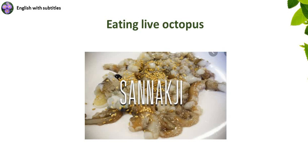Hello, my name is John Nagoski. I have been an English teacher for 20 years. I'd like to introduce you to my channel, English with Subtitles.